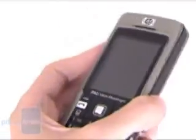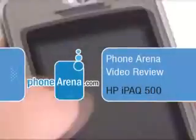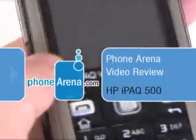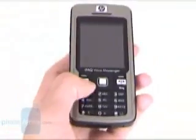This is Founding Green's video review of the HP iPAQ 500 series voice messenger smartphone. Unlike previous iPAQ phones, this one runs on the version of Windows Mobile for smartphones with a non-touch-sensitive display, and is the first one from the iPAQ series to have Windows Mobile 6.